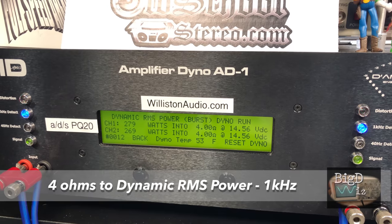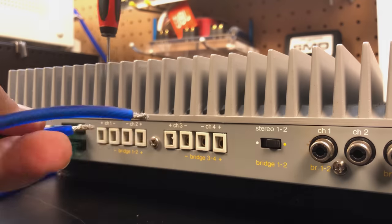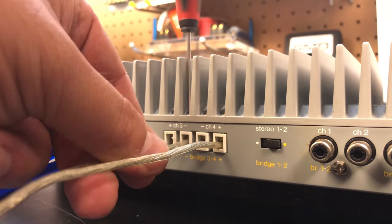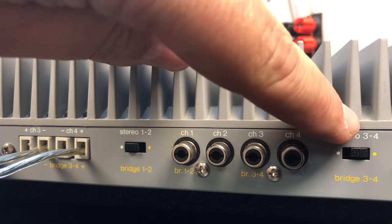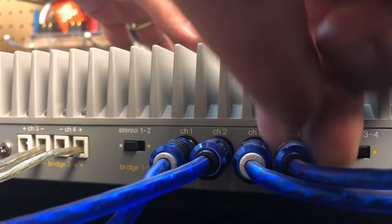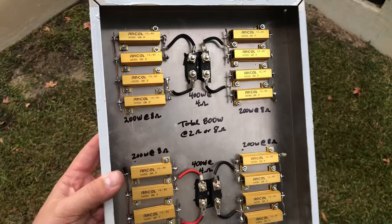Checking the dynamic capability at 1 kilohertz, simulating the IHF-202 test, we got 279 and 269 watts — showing good headroom for musical peaks. Next, we tested individual channels: channels one and two into the dyno, while channels three and four were bridged into an external resistor bank at 4 ohms, ensuring all channels were loaded. The resistor bank is good for 400 watts times two, giving us accurate measurements for the front channels.